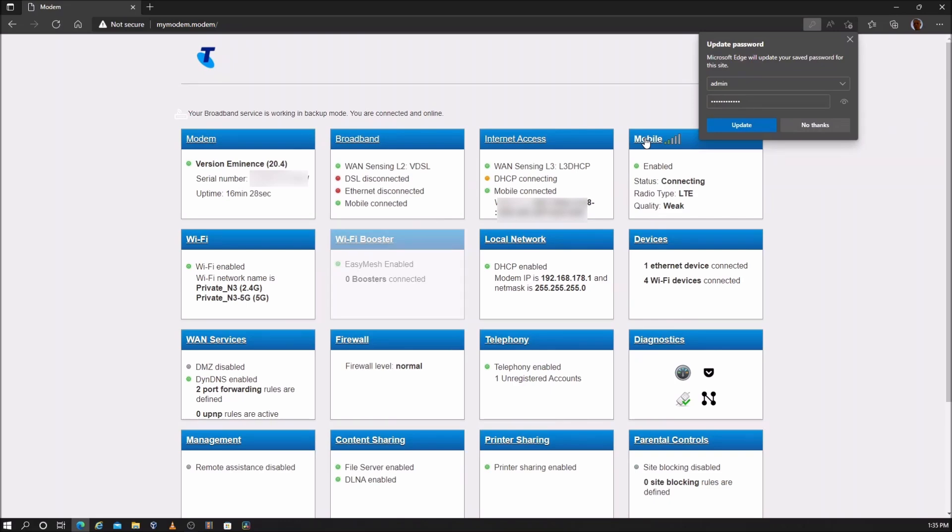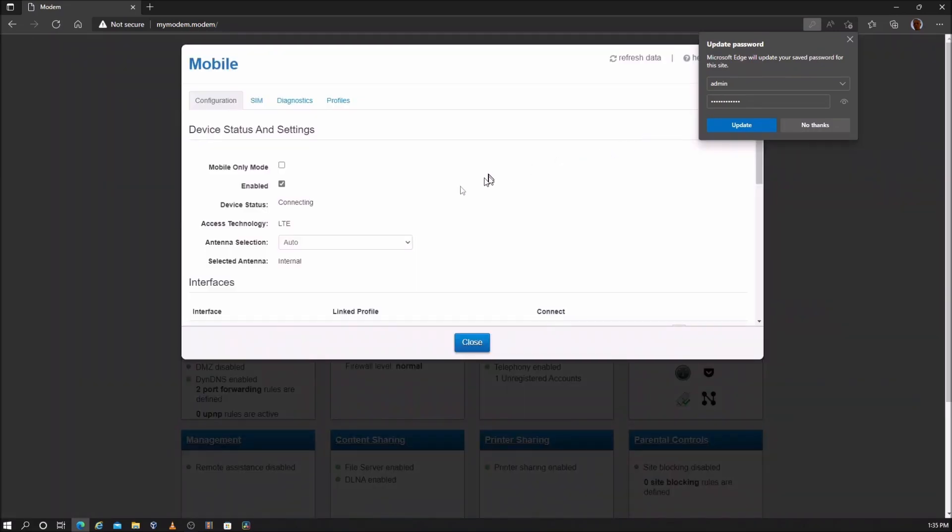Go to mobile. Place a tick in mobile only mode, then save settings.